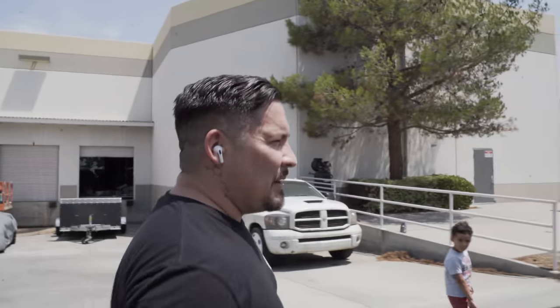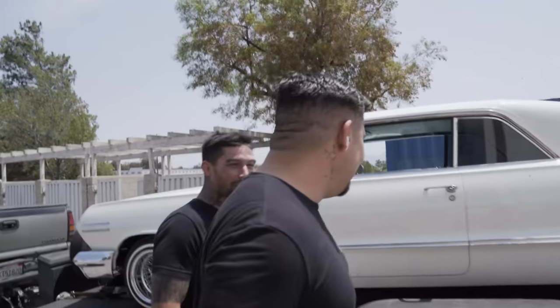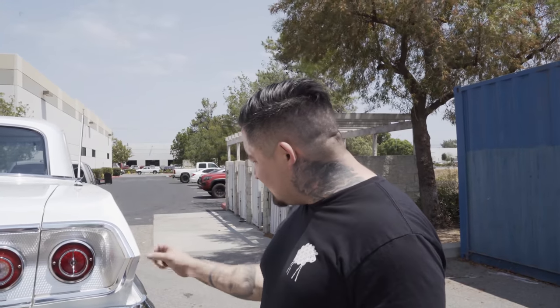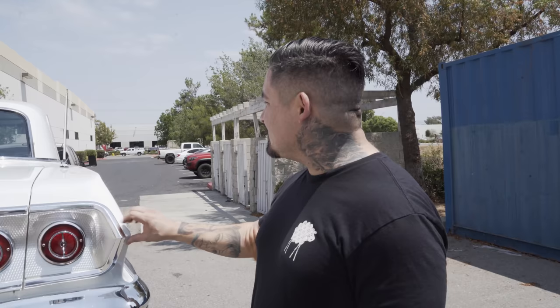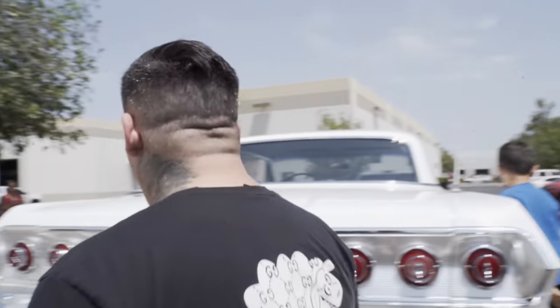Over the weekend I was in downtown San Diego and I bought the Mexican blankets you put over the back seat. Look at the interior. There's a couple little things we got to work on — like all the trim is aluminum, so we're going to take it all off and re-chrome it all. But it's a 63 Impala Supersport. Finding a clean one is hard, hard.